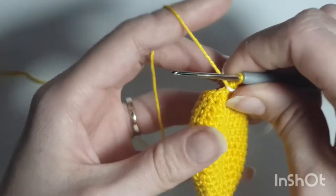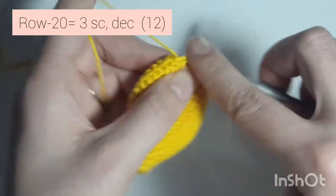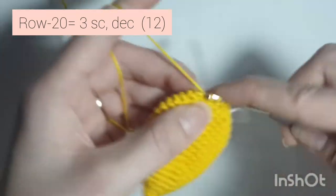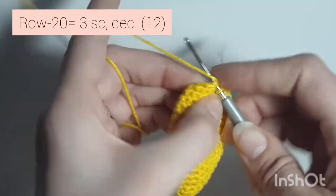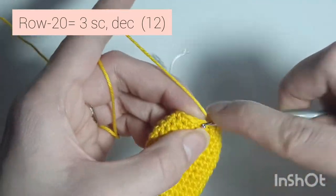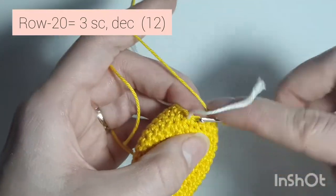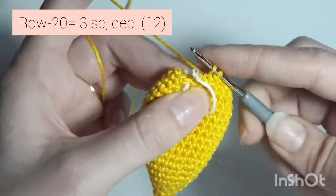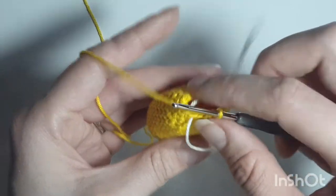Now row 20 is 3 single crochets, decrease — so 1, 2, 3, decrease. Repeat: 1, 2, 3, decrease. One more time: 1, 2, 3, and decrease. When you're done you'll have 12 single crochets all the way around.